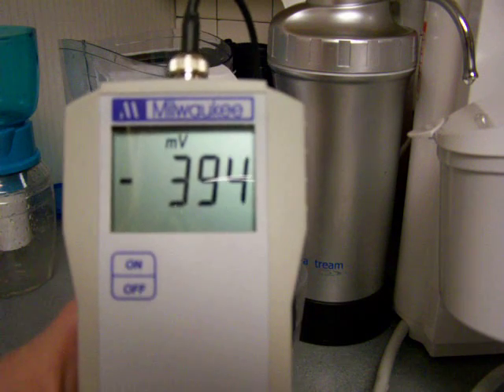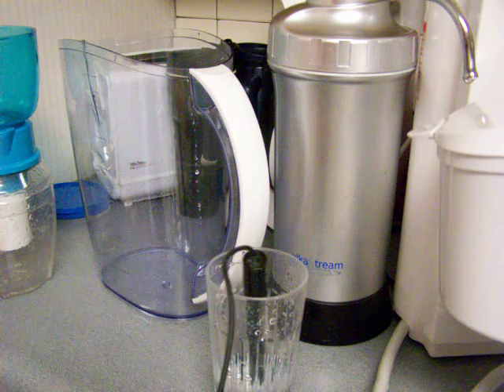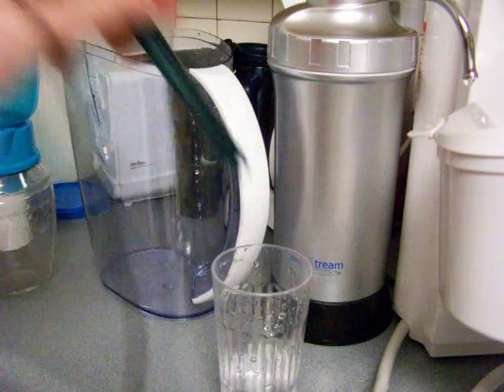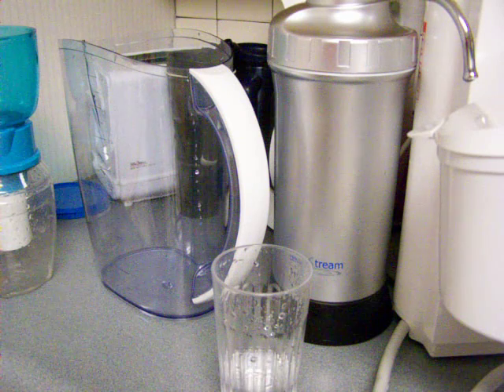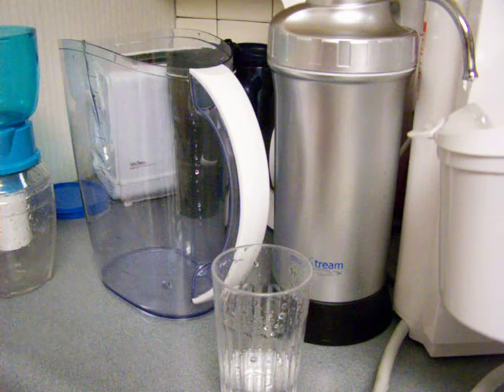So if you are looking for something and you don't have the money to buy a regular ionizer, I would definitely suggest that.